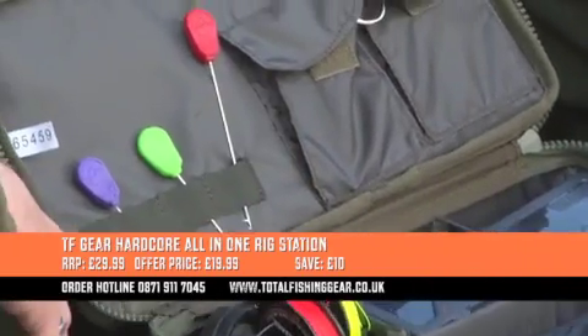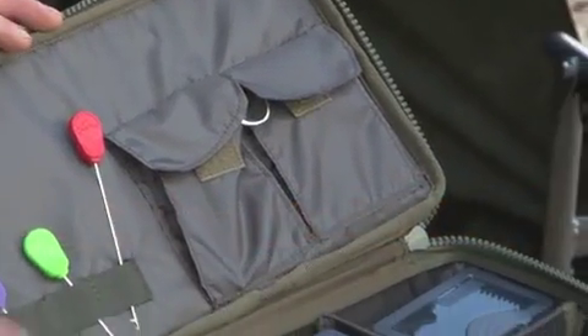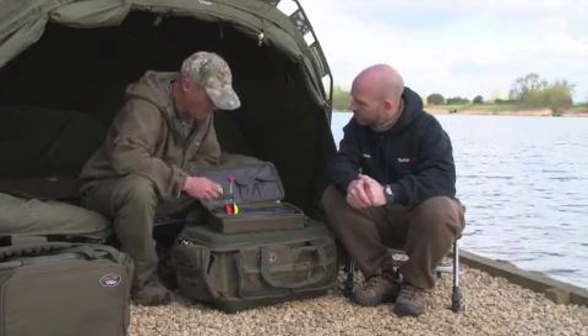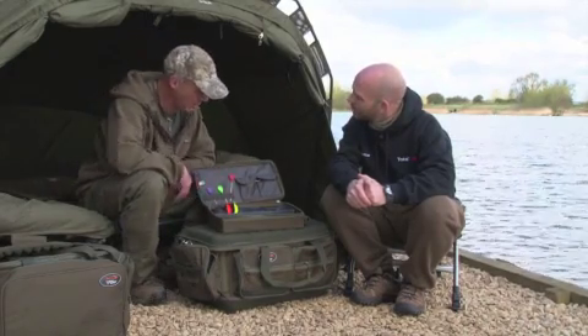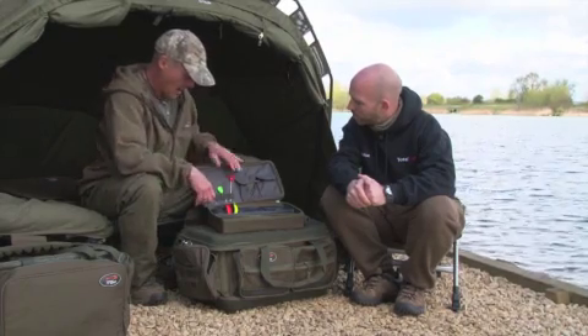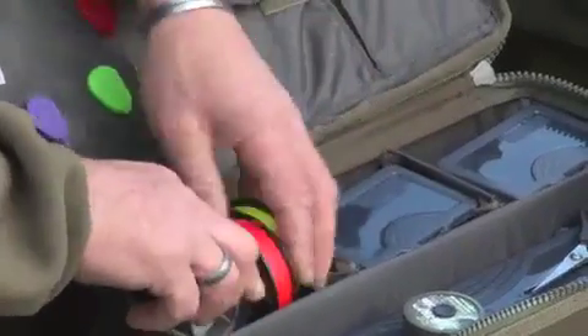This is taking all your bulk terminal tackle. Like you say, there's plenty of it on the market. Some guys take more than others, but however much you've got, you can get it in here. I keep all my day-to-day bits in a little bag as I need it, but generally my bulk tackle goes in here. As you can see, there's space for everything — baiting needles, all your various hook-link materials.